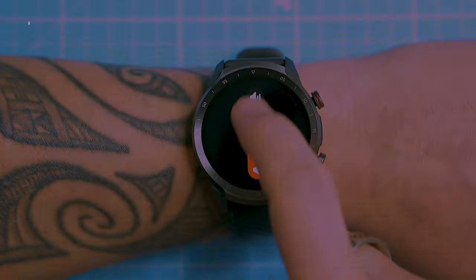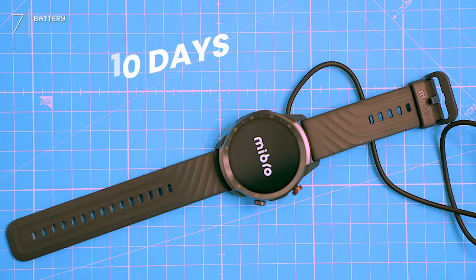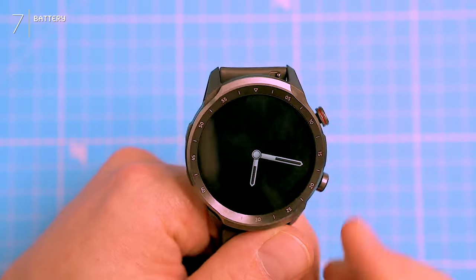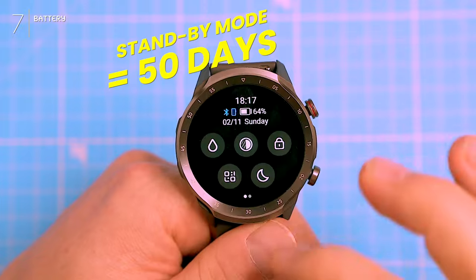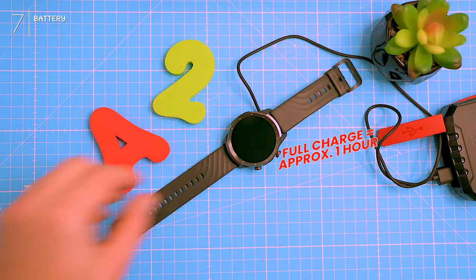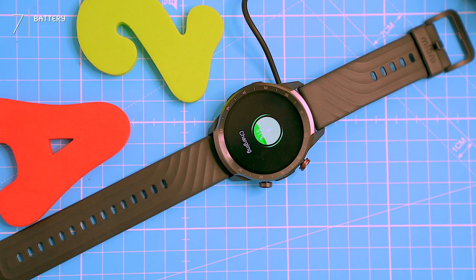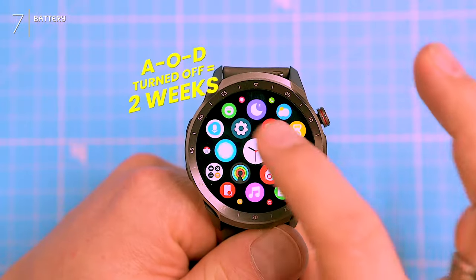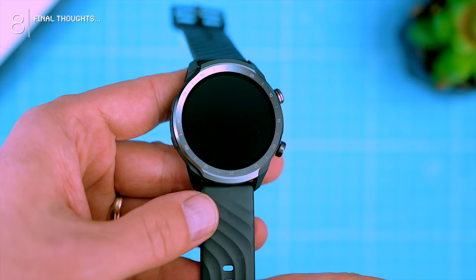Battery — 10 days with constant Bluetooth, max brightness, and even the always-on display. Not bad. Standby mode might get you 50 days, but who uses a watch on standby? Charge time is approximately an hour. The bottom line: battery is solid. Ditch the always-on display and you might squeeze out two weeks.